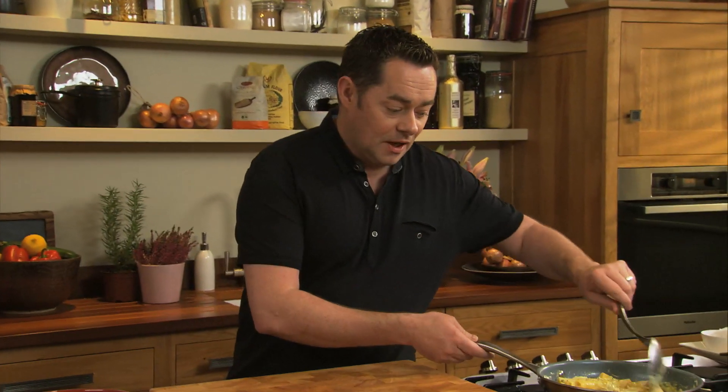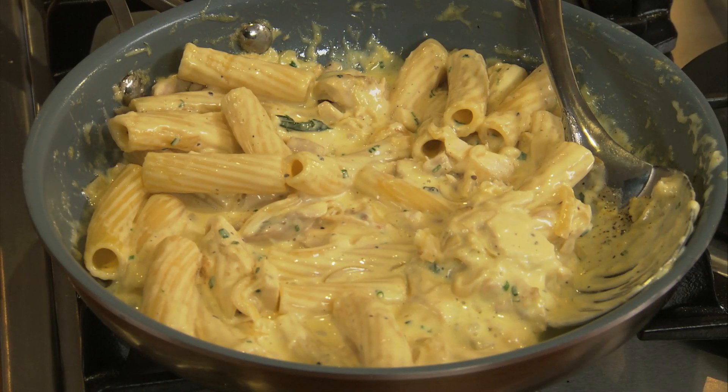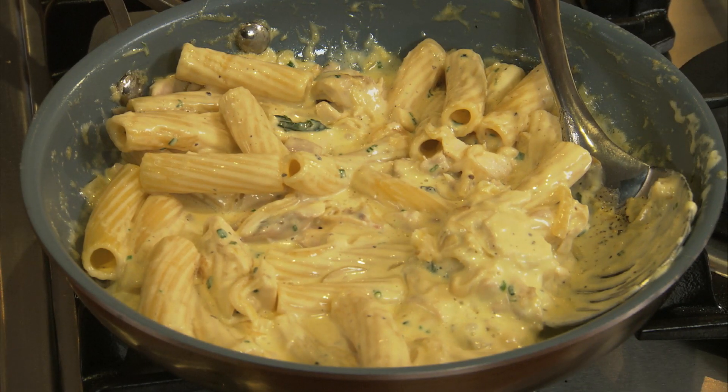What I have here is some pasta — I've simply boiled up some pasta with a touch of cream, some mustard, some herbs, some garlic, and then just add in the cooked chicken. The most important thing for this dish is to warm it through, make sure it comes to the boil, and then away you go. It's ready to serve.